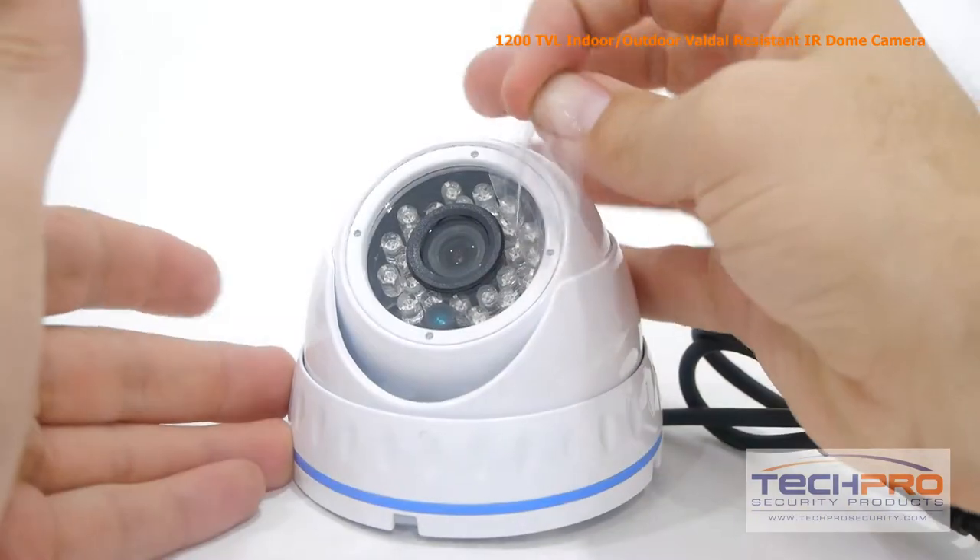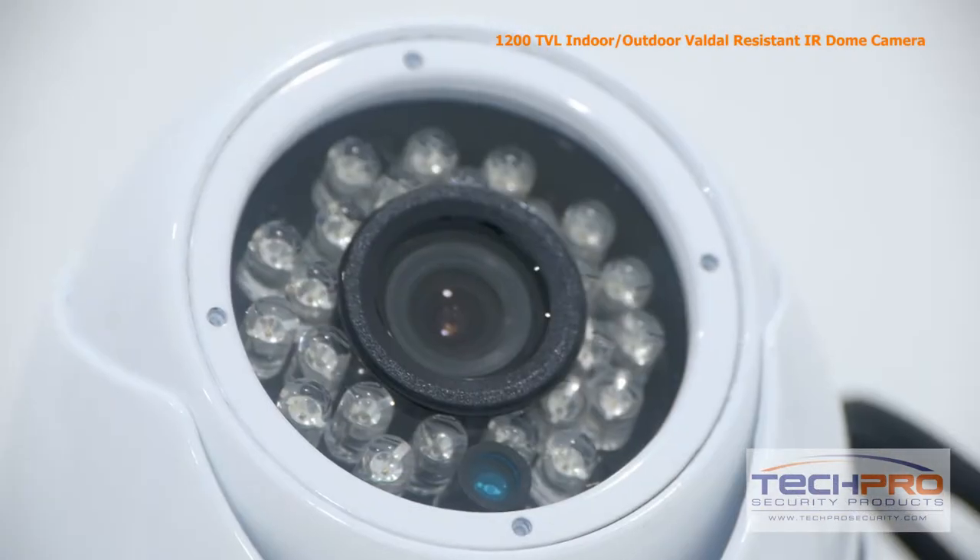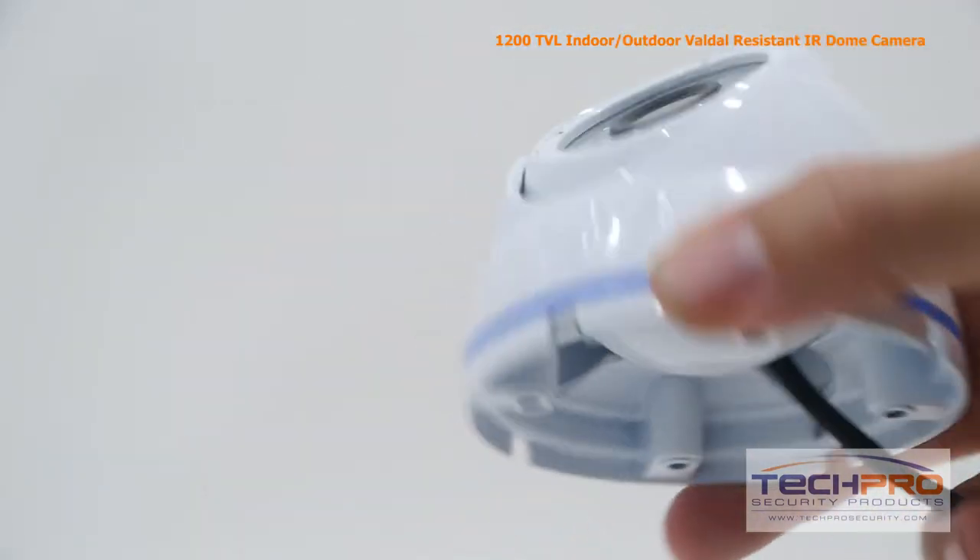This economical CCTV analog camera is small in size and is perfect for home or commercial use. It's easy to install and connects directly to your DVR.